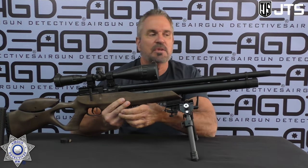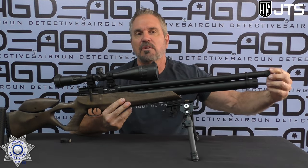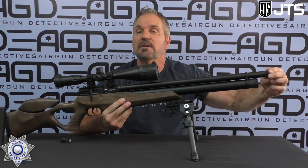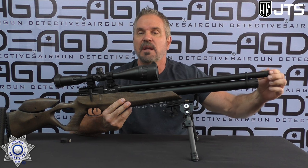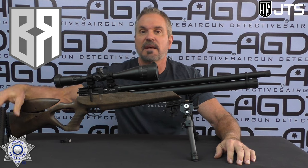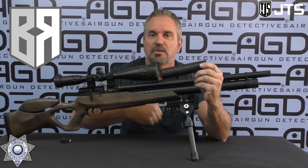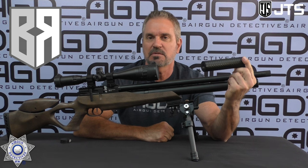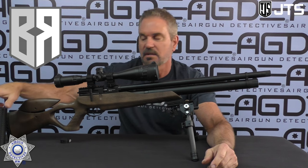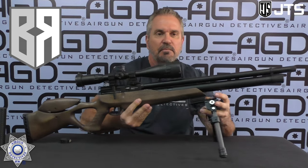This also has a threaded shroud — it's 18 to 1, which means it'll take an adapter for a half by 20. Our buddy Terry at Buck Rail has those adapters, and we've got one of his suppressors too. We're actually going to put the suppressor on it, test it, do some shooting, and then at the end I'm going to show you how to install it.